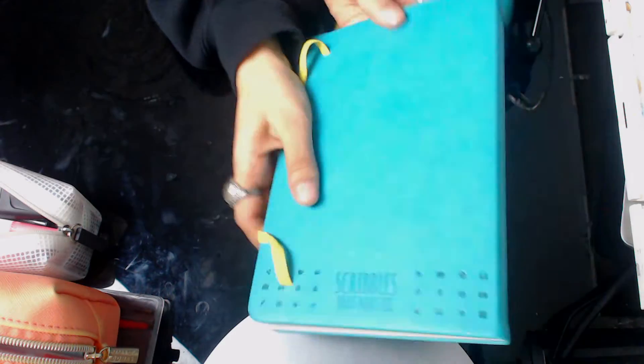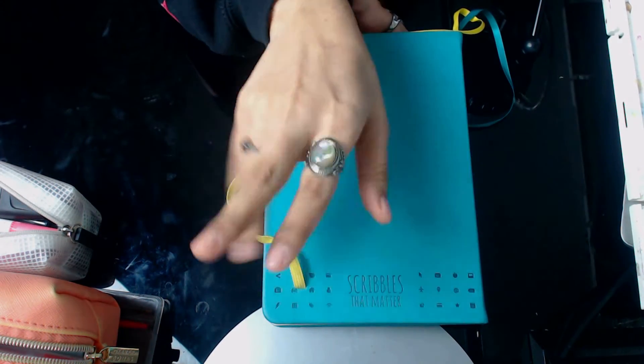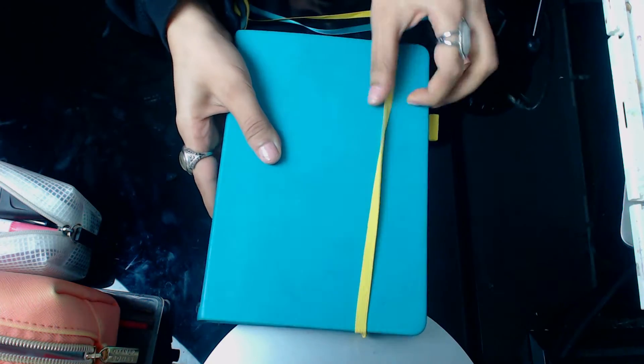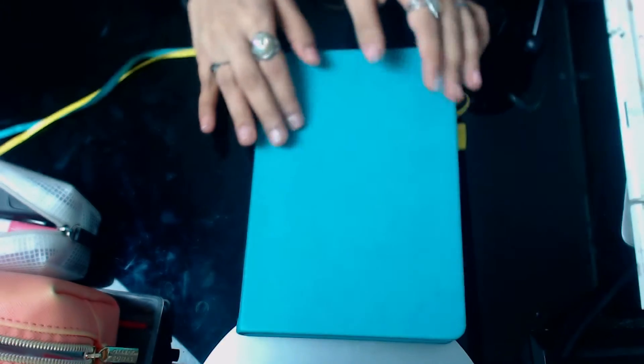On the side it just says Scribbles That Matter, and on the bottom it has this indented little doodle kind of thing. It has a really nice thick elastic band to keep the bullet journal secure, as well as a little elastic band for a pen and two bookmarks. I originally wanted the white one because I love white things, but it wasn't being sold on UK Amazon so I got this turquoise one.